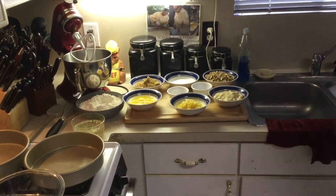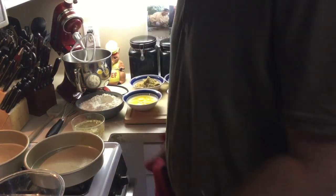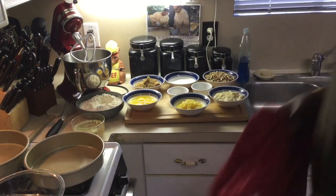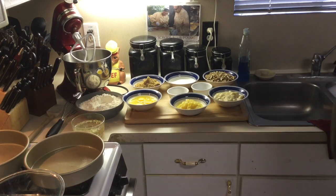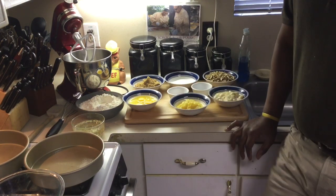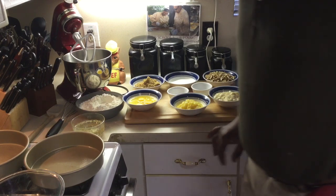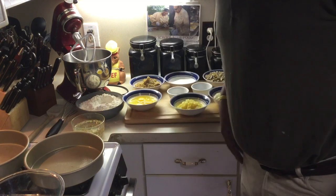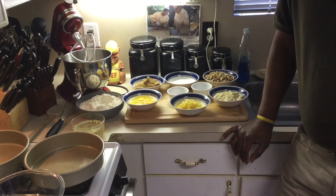Hello, my old school soul food YouTube subscribers, Chef Jeffrey's back with another video. Today I'm going to be doing something I haven't done in a few years — old school hummingbird cake. Hummingbird cake is a Caribbean-type cake, I believe. It has a lot of components in it, which is why I don't make it often, but it's really simple. It just takes a lot of prep time. I've got all the ingredients here and the recipe is in the description of the video.